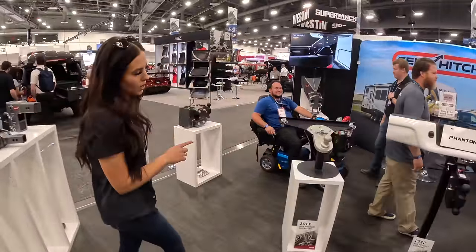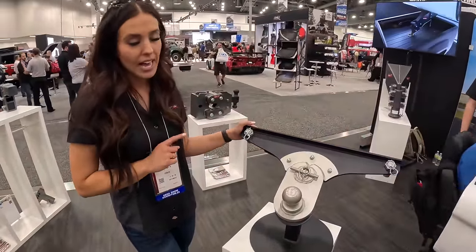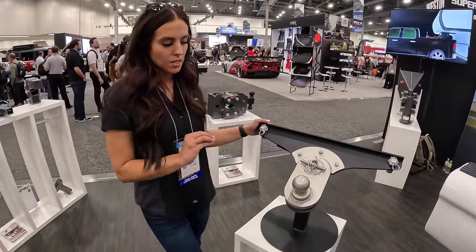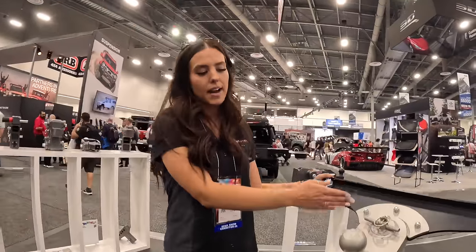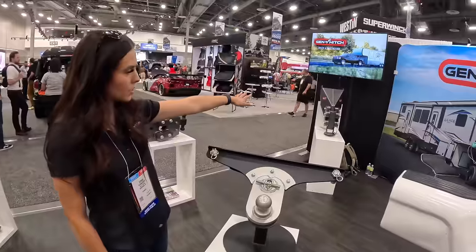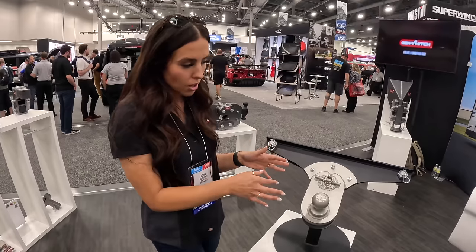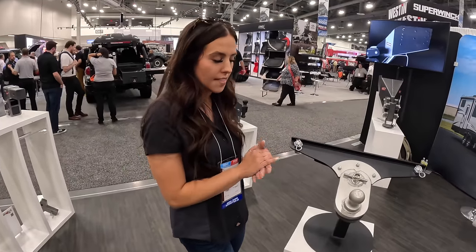This is our newest product — the Goose Puck. We actually won Best Product of the Year at NATDA this year. This is an OEM offset puck system that fits directly into the puck system in the bed of your truck and offers a 5-inch offset. So whether you have a fifth-wheel goose-to-puck or a gooseneck that needs a bigger offset, you simply install this, put the pins in place, and it offsets 5 inches. It's the first one that actually fits with the OEM puck system in the bed of your truck.